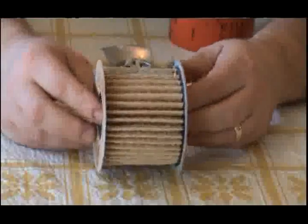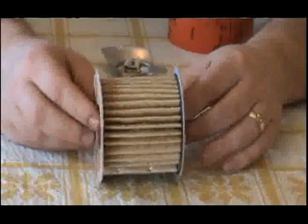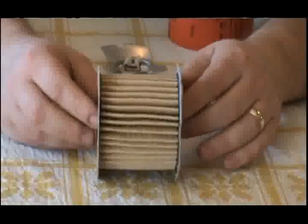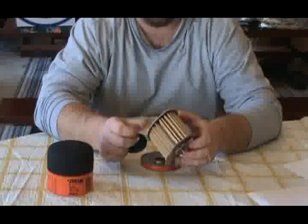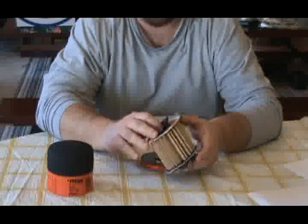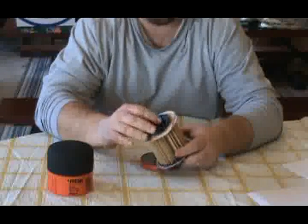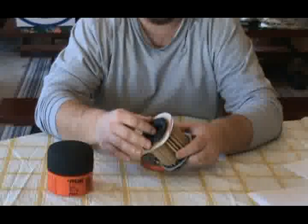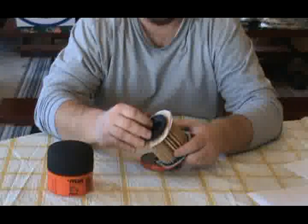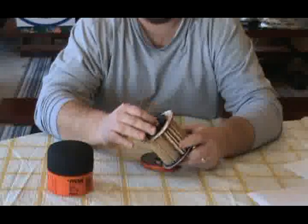The filter element is a cellulose paper style. It does have cardboard paper end caps, as you can see, which are very flimsy. The anti-drain back valve is a rubber valve, but it sits very loosely inside the element itself and could pose some risk of leaking oil.